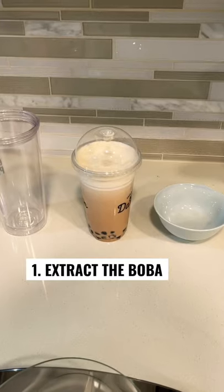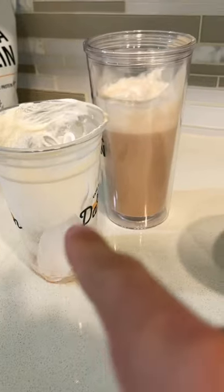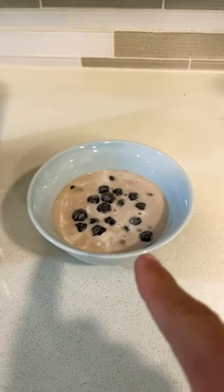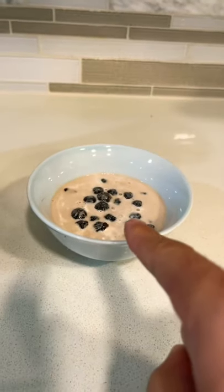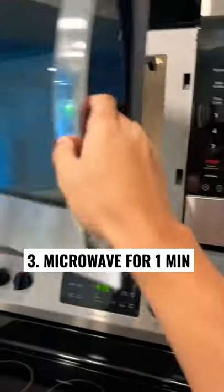Shout out to my little sister for sharing this with me. So what you need to do is extract the boba and get it into a little bowl like this. Once you've extracted your boba, cover it in milk tea, fruit tea, or whatever your drink was — just enough so the boba's almost submerged. Now you're going to take it into the microwave and hit it for one minute.